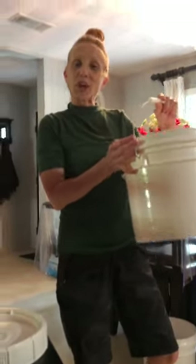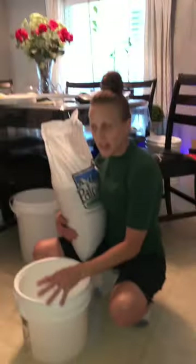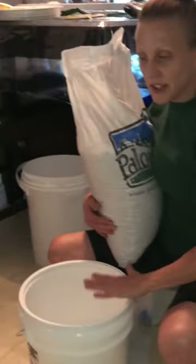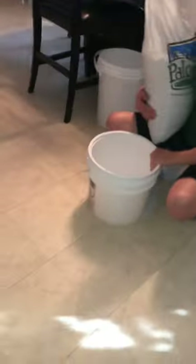Perfect for your long-term storage items. I bought seven of these with gamma lids — I believe it was about $120. It came with seven buckets and seven gamma lids.